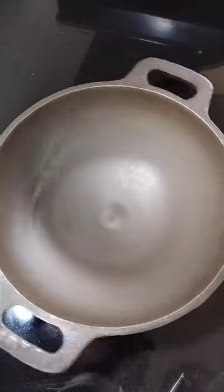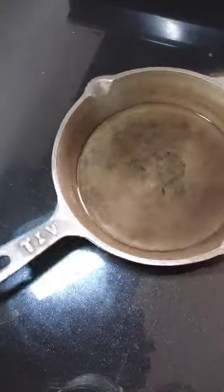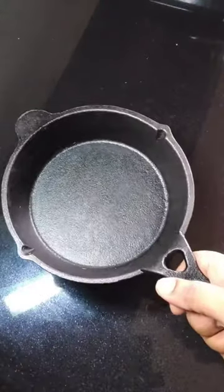How to maintain the recipe in our recipes? This is a 9-inch deep cut, 8-inch skillet, shallow-fried dry roast. It's too heavy. Mini skillet. Arm blade.